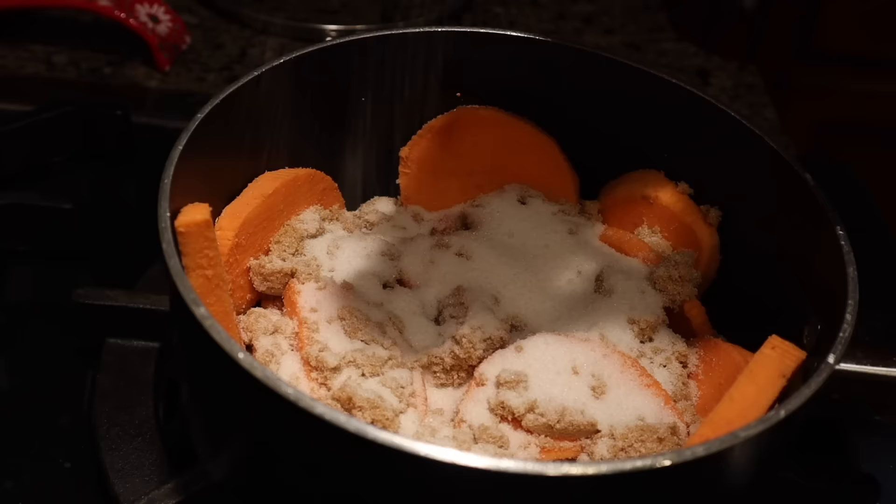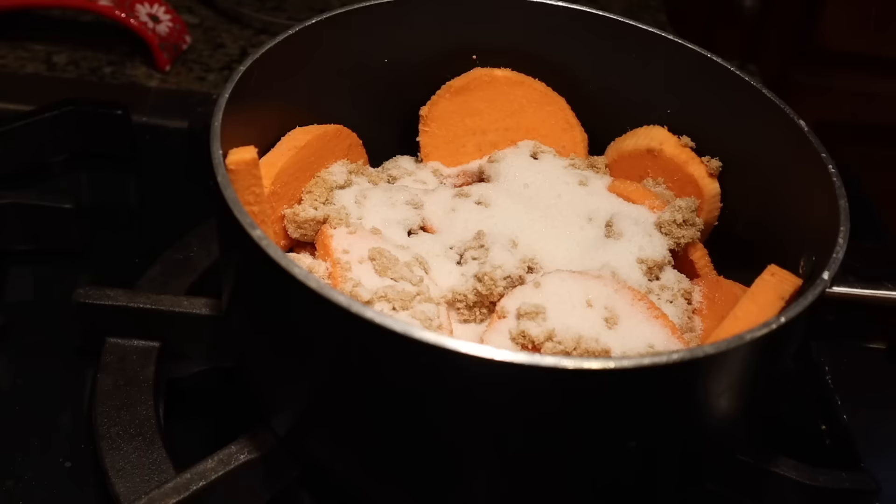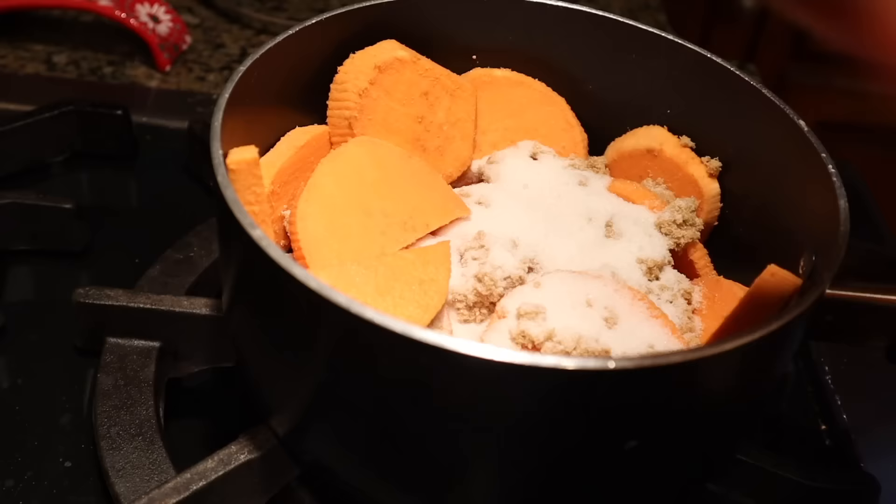I also added a pinch of salt. Please do not over-salt these candied yams — these are supposed to be sweet, not savory.